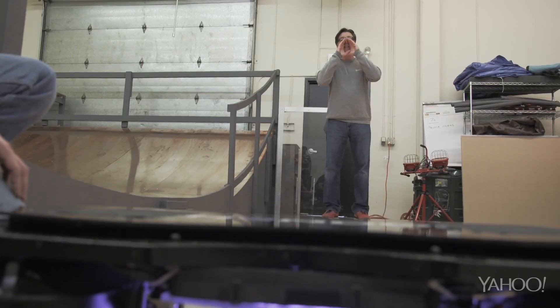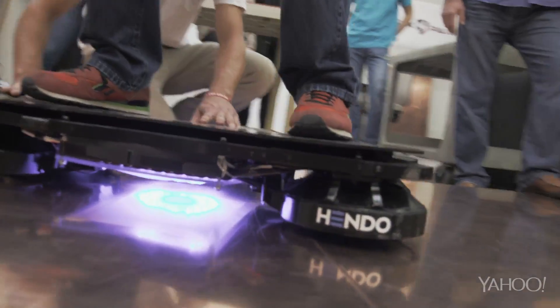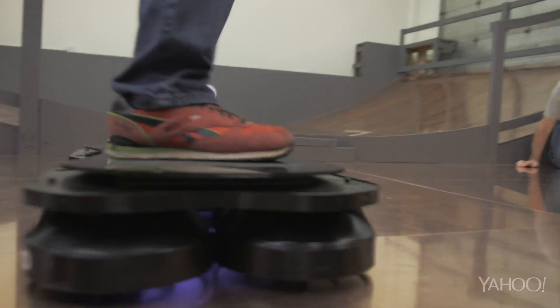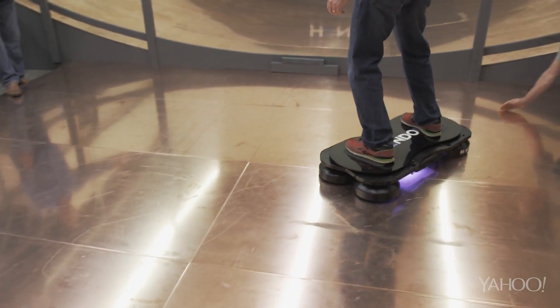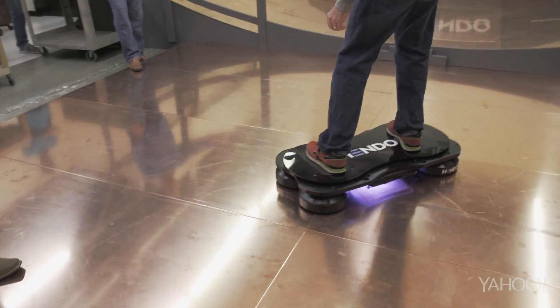It's also a lot quieter. Those who get their hands or feet on the Hendo will have to wait until October 21st, 2015 — the day Marty McFly arrives in Back to the Future 2.